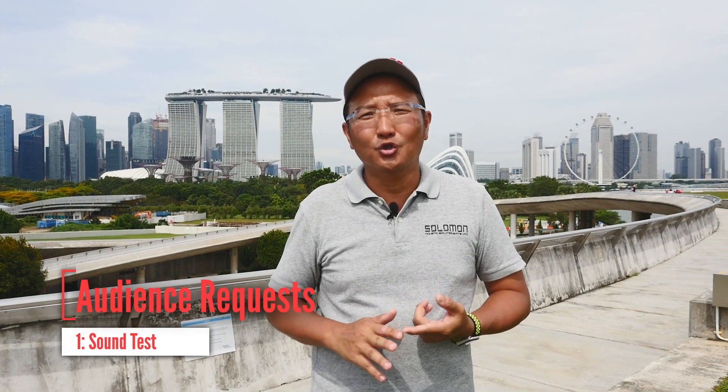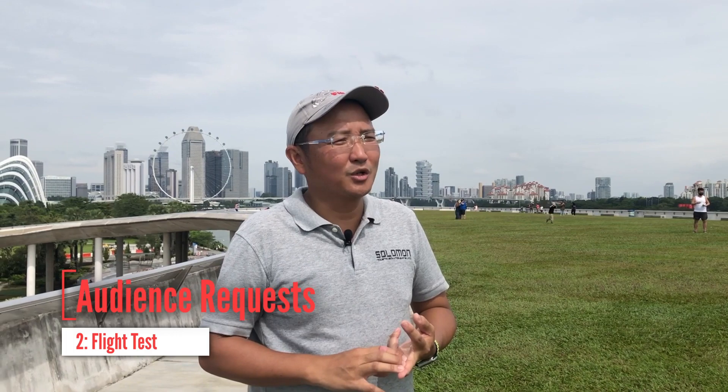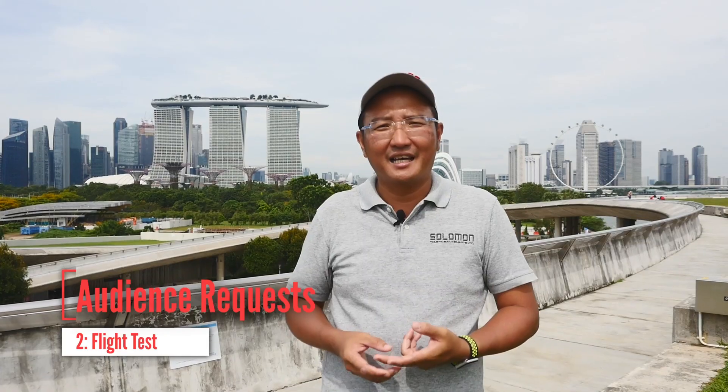Good morning everyone, welcome to the weekend once again. We're here at the field to do a continuation shoot of the Anafi USA. Some two months ago we did an unboxing video, and the viewers have actually requested some features they'd like to see. Farhan, you asked for a sound test at various distances — that's what we're doing today. Ray, you asked for the flight test, so we'll show how it flies and handles.